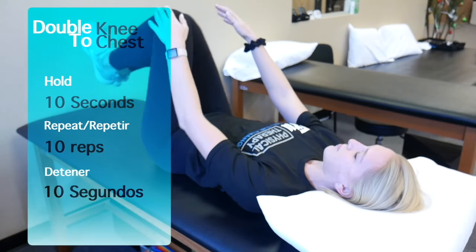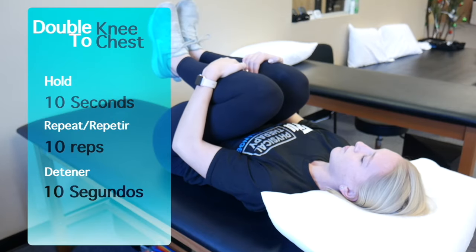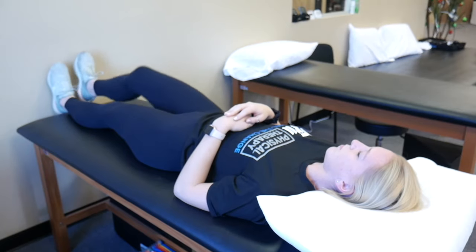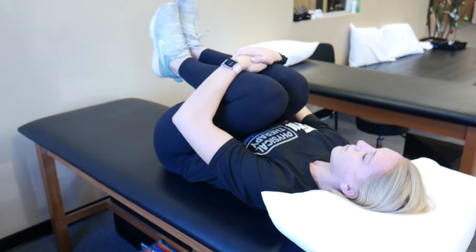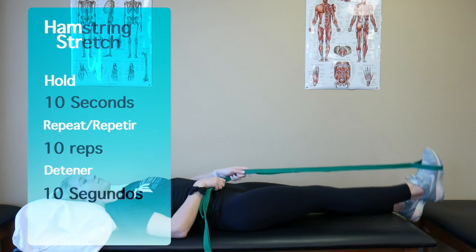Next is double knee to chest. This is performed similar to the single knee to chest stretch, but instead of bringing one leg up at a time, you will bring both legs up simultaneously. Give it a hug to provide gentle overpressure, hold it for 10 seconds, and repeat this 10 times. Make sure to let your back relax so you feel the stretch from the back of your legs all the way to your spine.